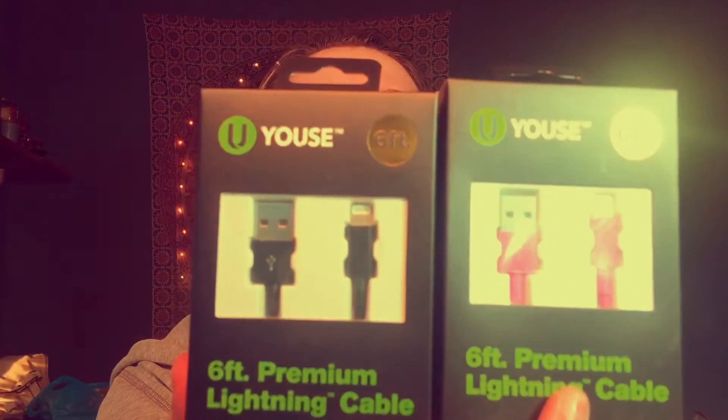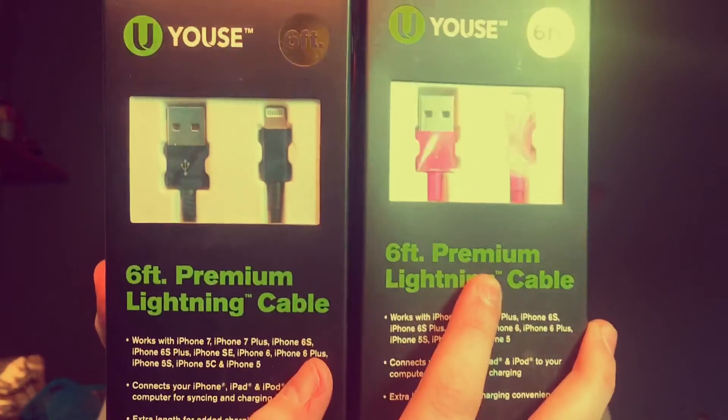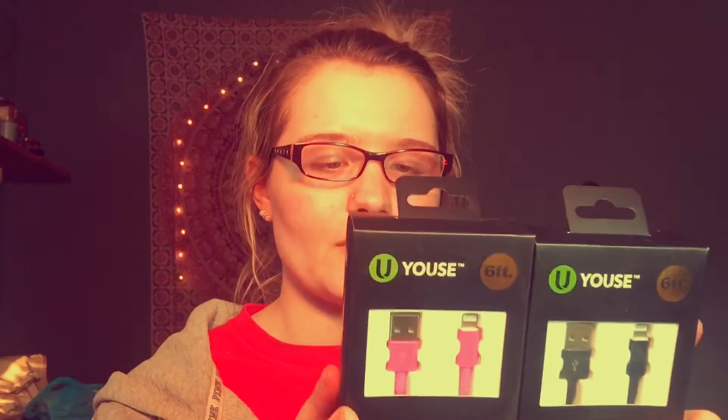I also picked up these charging cords from Fibolo. My husband and I have iPhones, so I decided to pick up some 6-foot charging cords for both of us. I have the pink one and he has the black one. I've actually never had a problem with these Fibolo chargers.